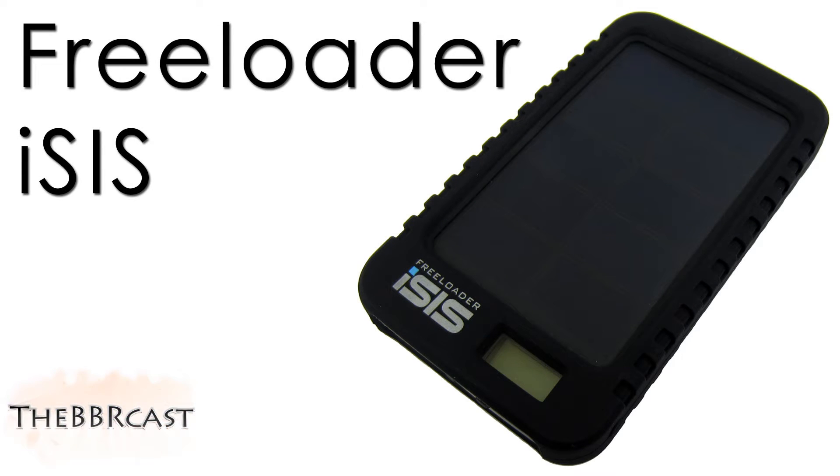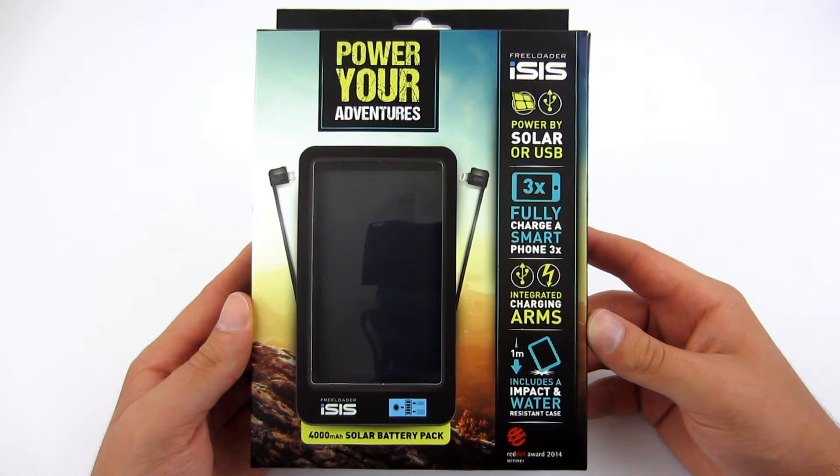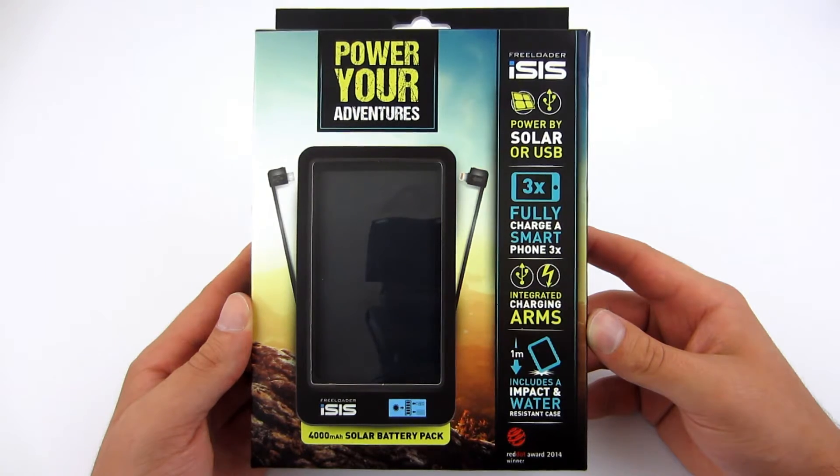This is the review of Freeloader Isis with a capacity of 4000mA. On the front panel of the box we can see how it looks and additionally we can learn of its features, such as the ability to charge via USB and solar panel, integrated charging arms, and a case that ensures resistance to falls from a height of 1 meter.